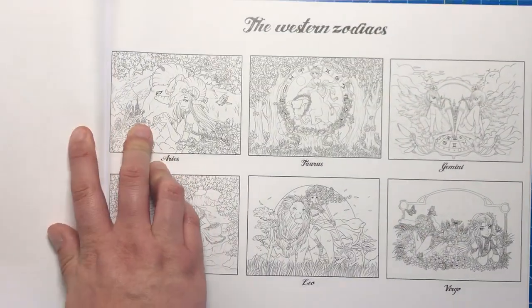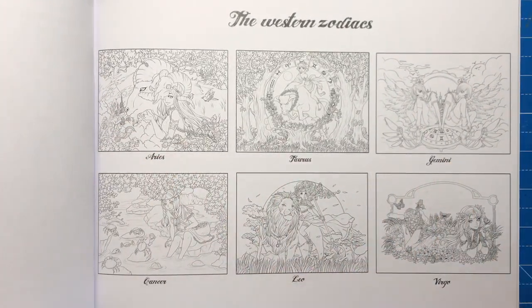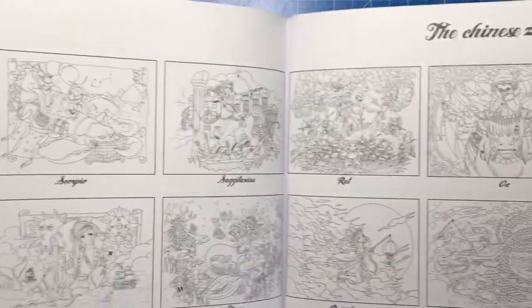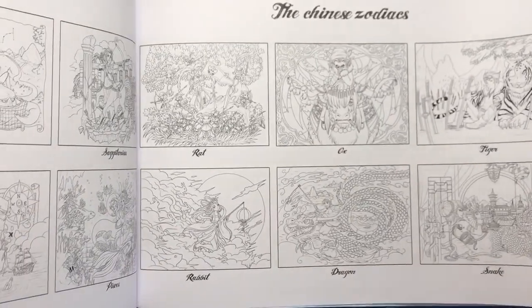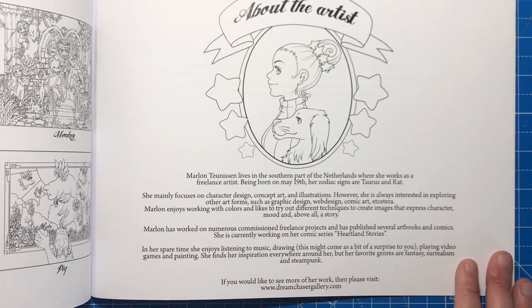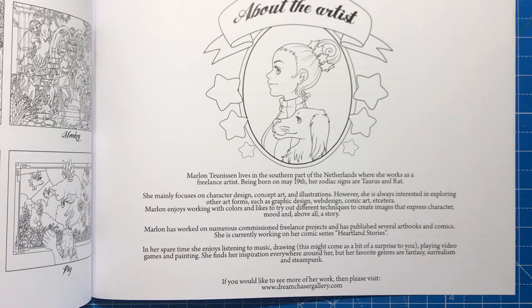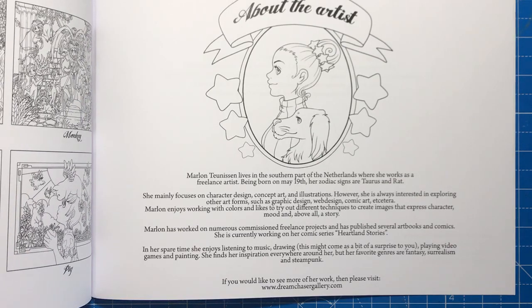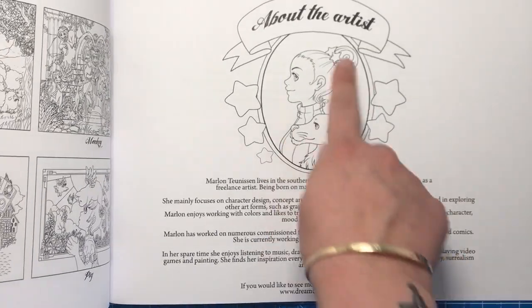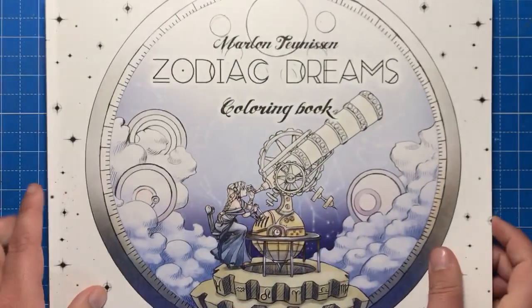At the back of the book there's a page that explains what each illustration represents in both the western zodiac and the Chinese zodiac, with little thumbnails as easy reference. There's also a little bit about Marlon herself, mentioning her steampunk and manga influences. Her zodiac signs are Taurus and Rat, so there's even a little illustration of her for you to colour.